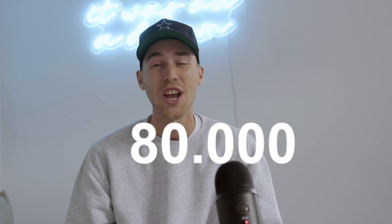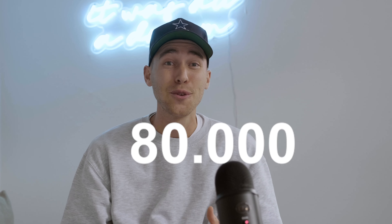What is up guys, welcome back to another video. First of all, I have to thank you so much — we are 80,000 subscribers on this channel now. This is absolutely mind-blowing.